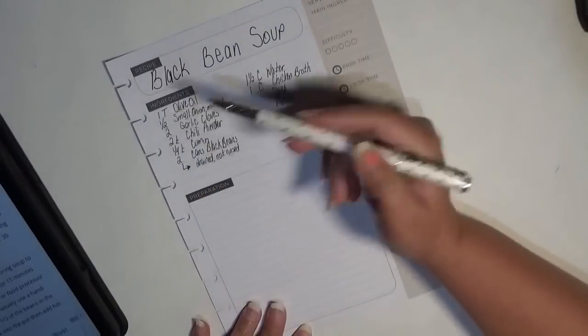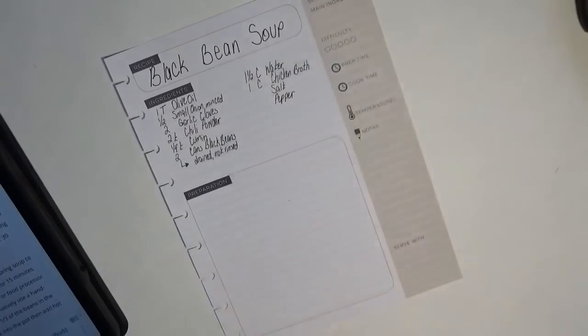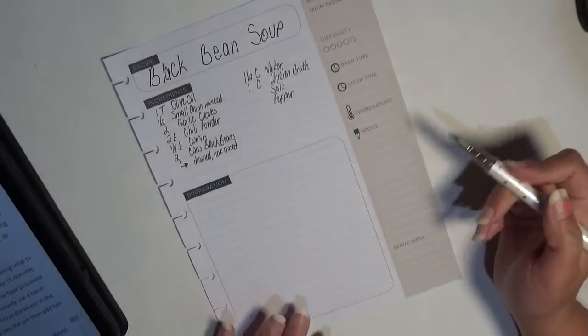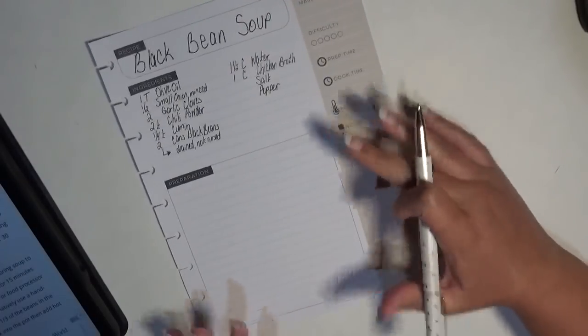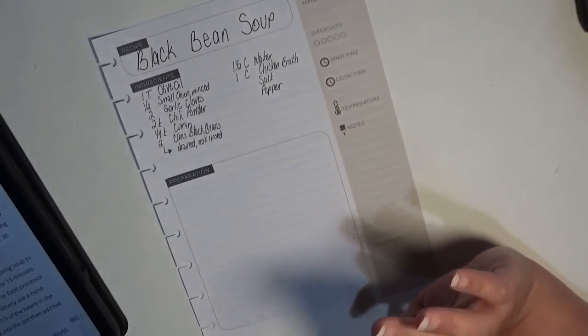Just quickly: capital T's are tablespoons, lowercase t's are teaspoons, and the C's are cups. We also started with cilantro lime rice, and I'm going to put that over here in the notes just to keep it on the same page. That's what I'm going to do.